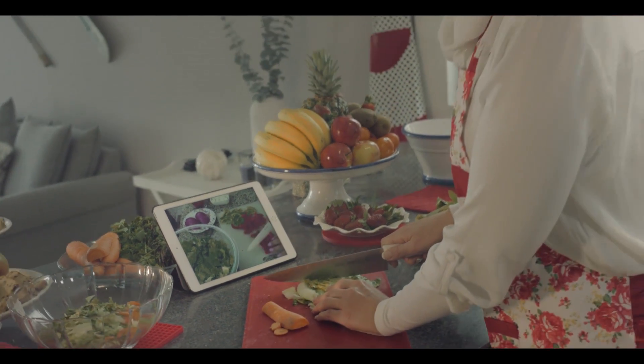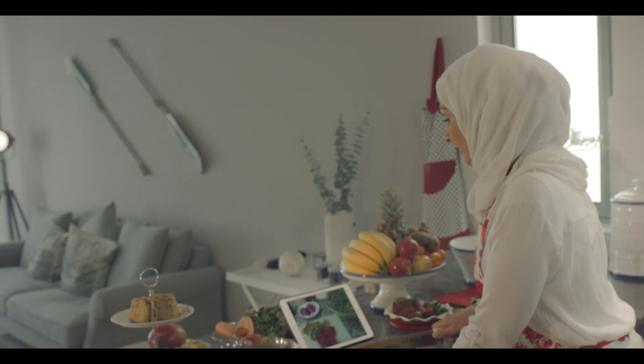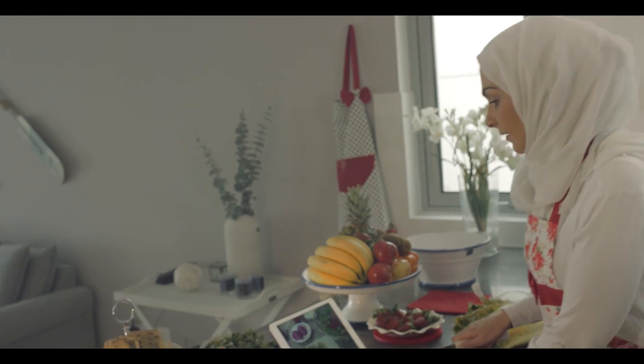How to chop an onion. This is the root — that's absolutely crucial. Leave that on there. If you cut that off, the onion will start to bleed.